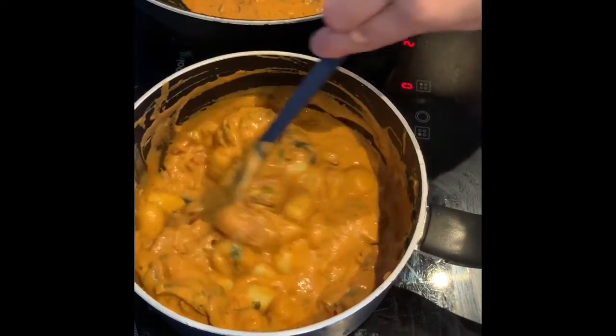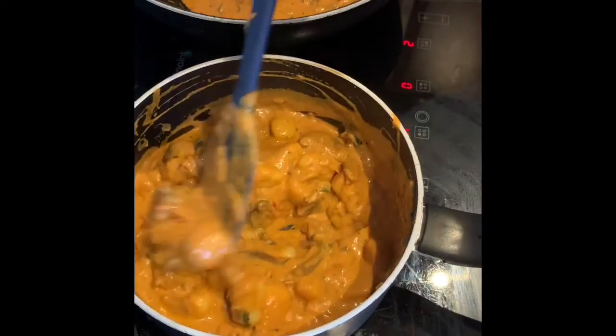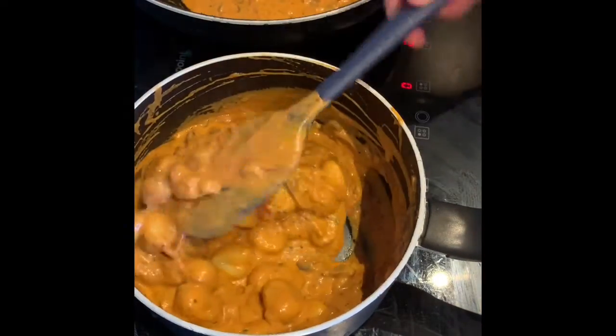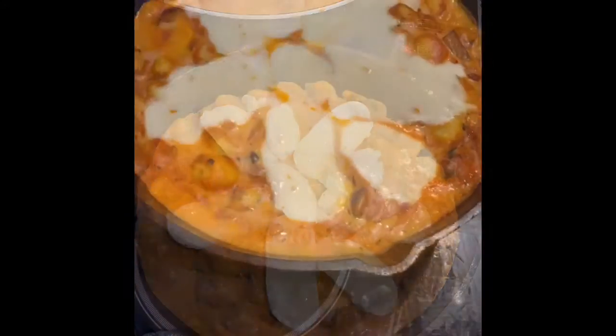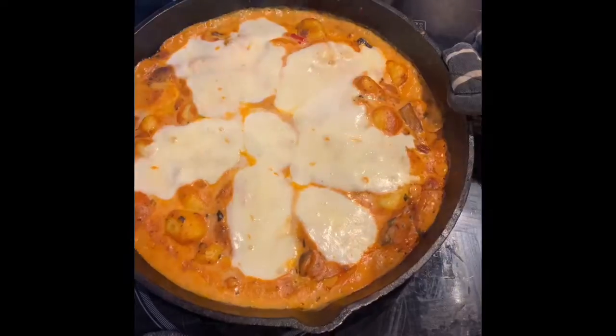We're going to put it in the cast iron, top it with mozzarella, and put it in the oven preheated to 200 degrees to get nice and melty. That's been about 10 to 15 minutes and it's melty, so I'm just going to put the grill function on now to colour the top.